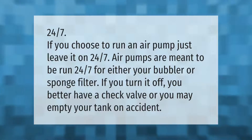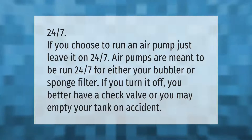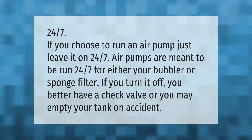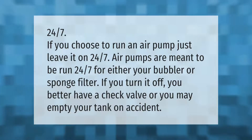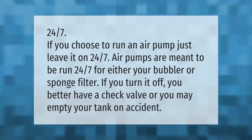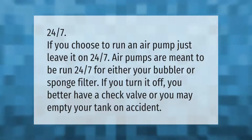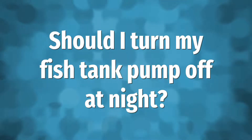If you choose to run an air pump, just leave it on 24/7. Air pumps are meant to be run 24/7 for either your bubbler or sponge filter. If you turn it off, you better have a check valve or you may empty your tank on accident.